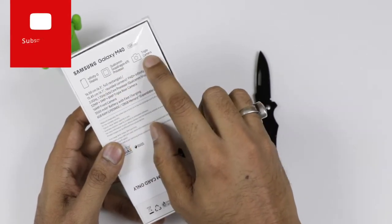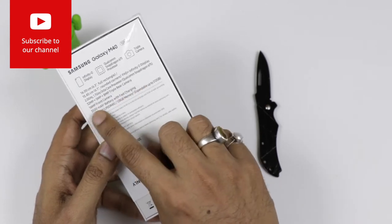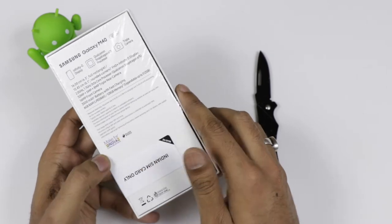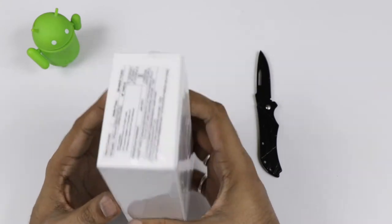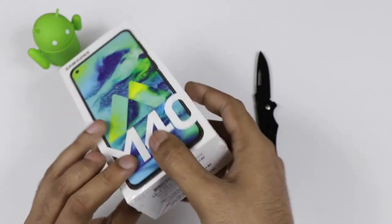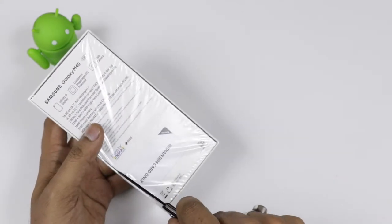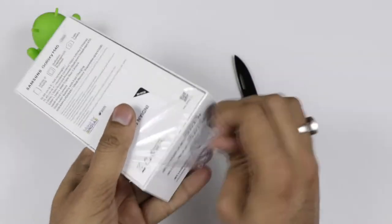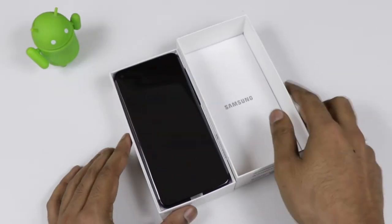It is the 128GB variant with an Infinity-O display and comes with the Snapdragon 675 with a triple rear camera which is a 32MP plus 5MP plus 8MP setup. It has a 6.3-inch full screen body with a 6.1-inch FHD+ display, midnight blue color, 16MP front camera, 3500mAh battery, 6GB of RAM, and expandable storage up to 512GB. This is the Make for India variant.